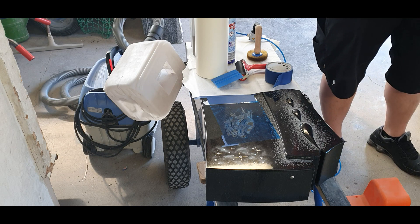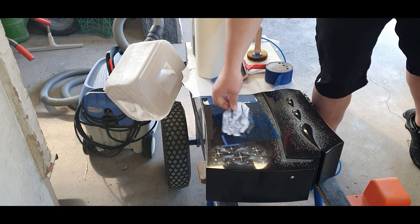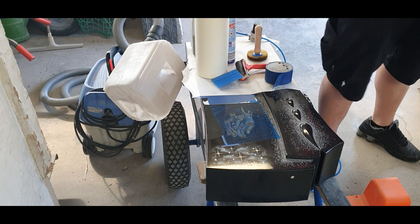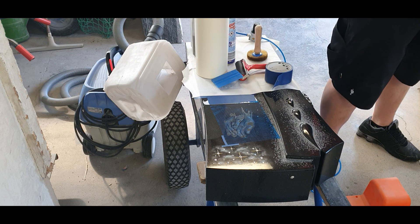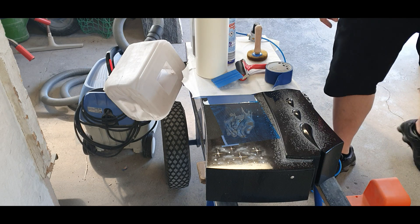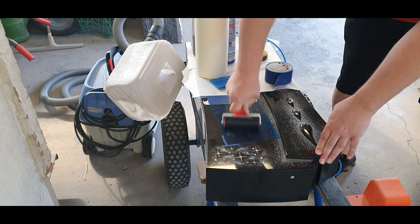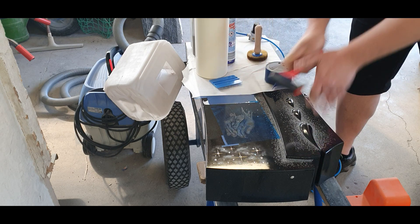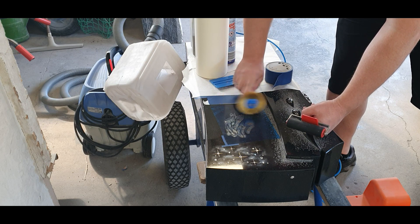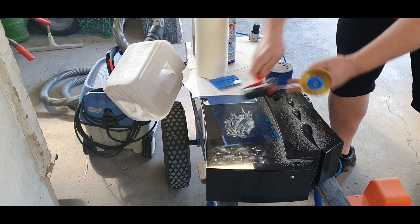This photoresist is the SR3000 from Resist, 3 mil, which is about 0.08 millimeter — approximately 80 microns thick. We are going to work with 150 mesh aluminum oxide, so brown corundum. Here I'm using the wire wheel brush; I have a special type that's a little bit finer than the original one from Resist.